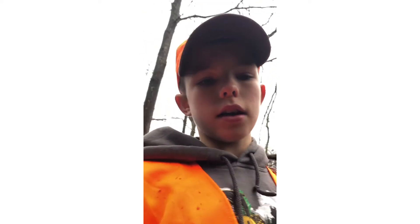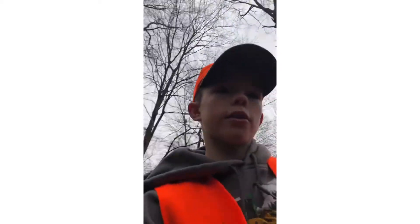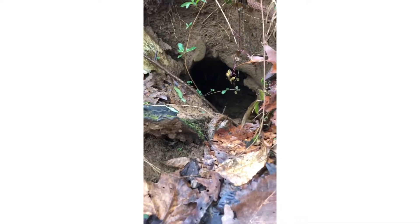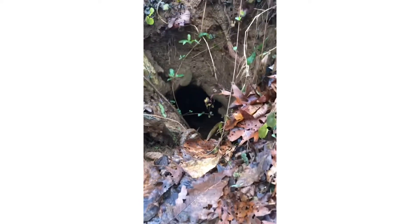I got down here where that other raccoon den was that I saw on the other side of the hill. There's no place to set a snare, but here's the coon den — it's pretty cool, it goes way up in there. There's water in it actually, which is kind of weird, but I'm hoping they use it often. There's another coon den over here too — it goes way down in there. I'm going to get my foothold that I can stake down and try to do something there.